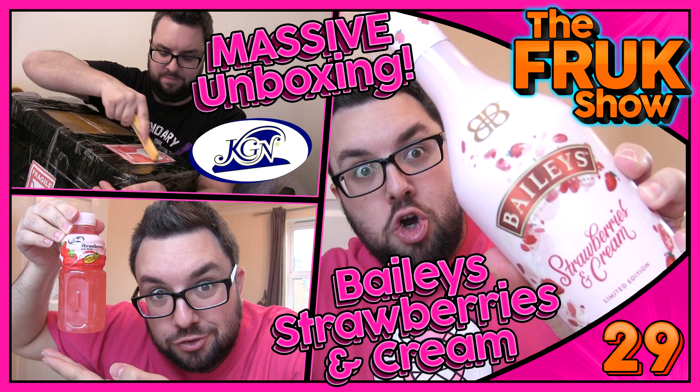This is the first product I'm trying from our huge KGN package that we got sent, so thank you to KGN for sending these out to us. They sent an absolutely obscene amount of food. You can check out the unboxing for that in The Fuck Show episode 29.